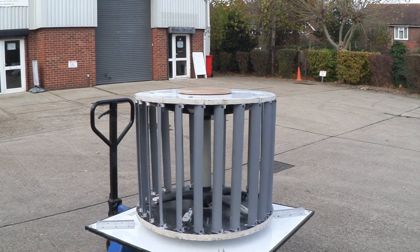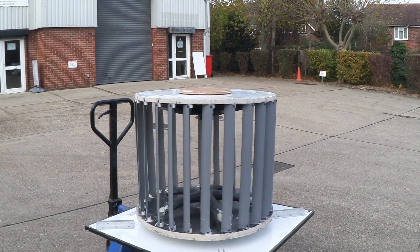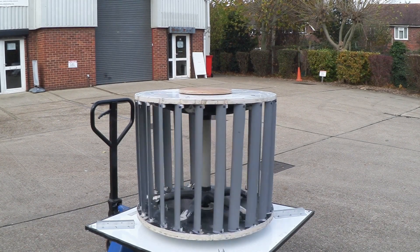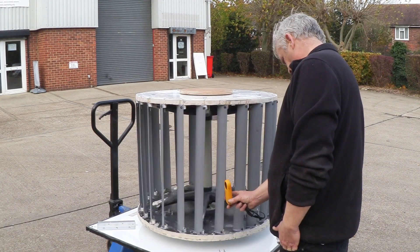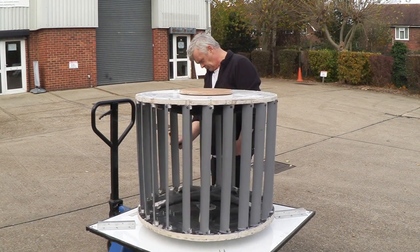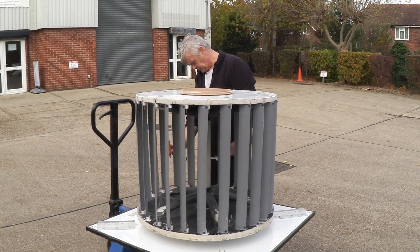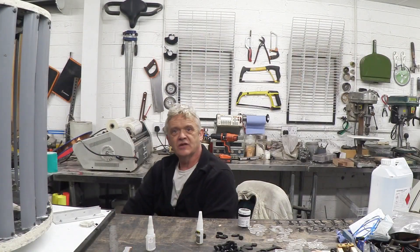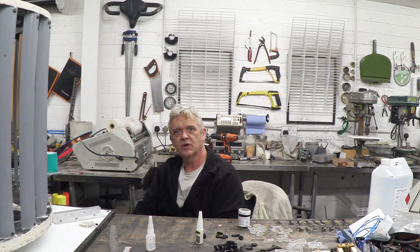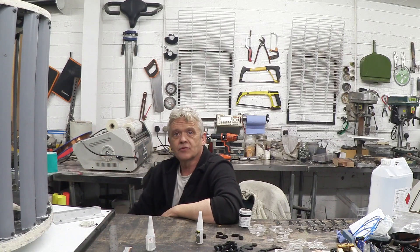So we took it to the car park to see whether it'll spin or not — and it spins quite nicely. It starts spinning at about 1.82 metres per second. I measured the wind speed around the whole device and at different points in the car park to see what kind of wind speed it was seeing at each point. When it was buzzing around, it was about 3 metres per second.